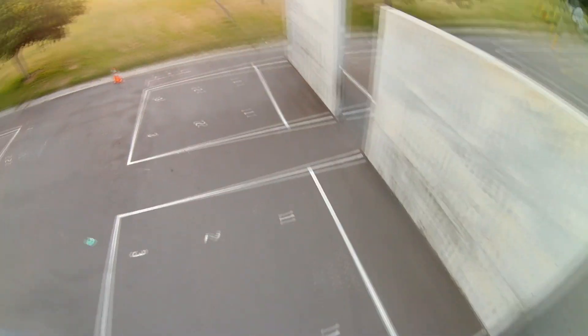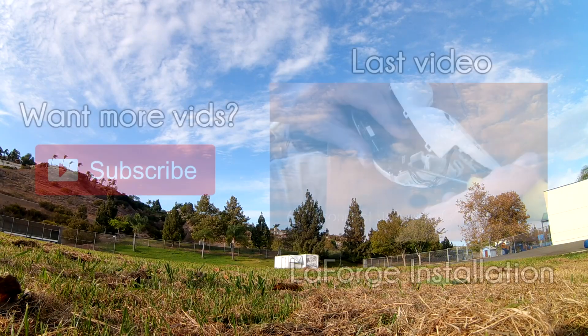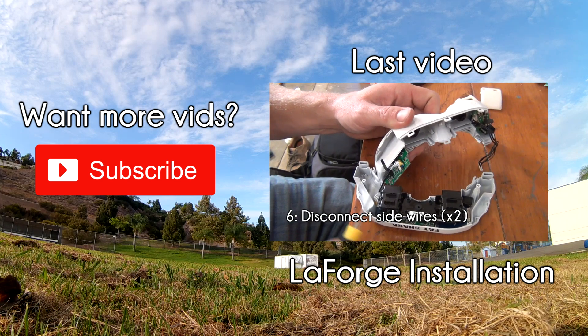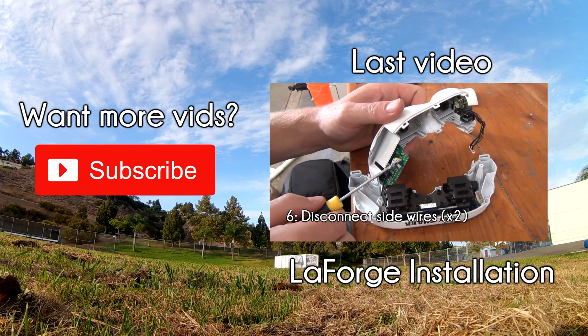With practice, you're going to have much steadier camera control while also practicing flying in all directions. So that about does it for today's video. If you like the style of this quick tips video, let us know — we can always do more topics. If you have a topic in mind, leave a comment below. As always, you can check out the full article on propwash.com, which we have linked in the description.